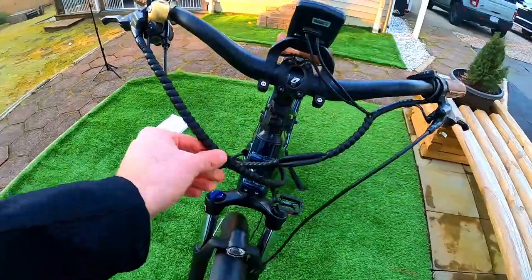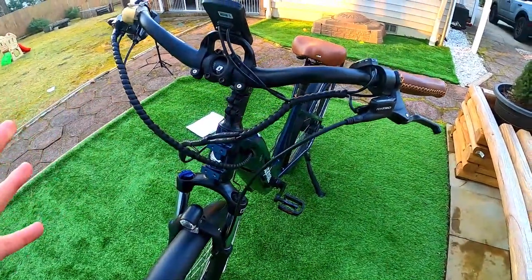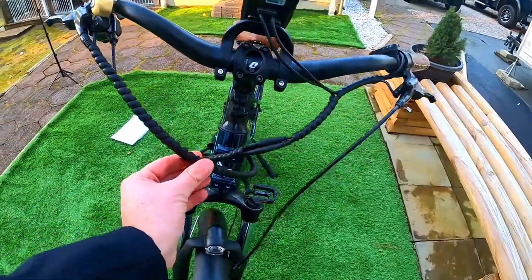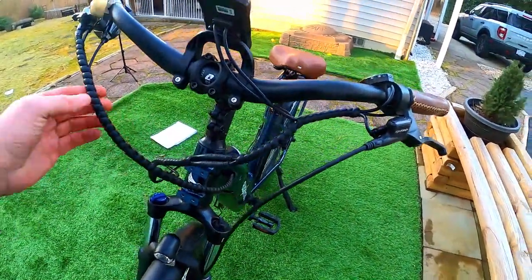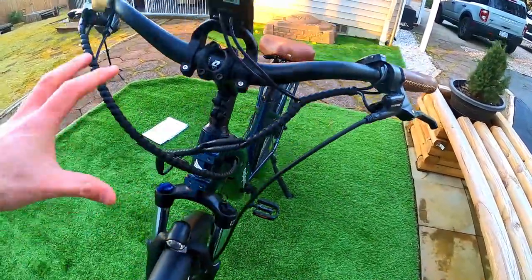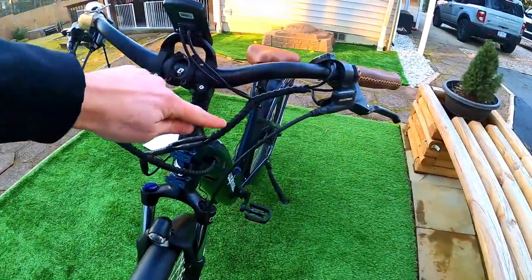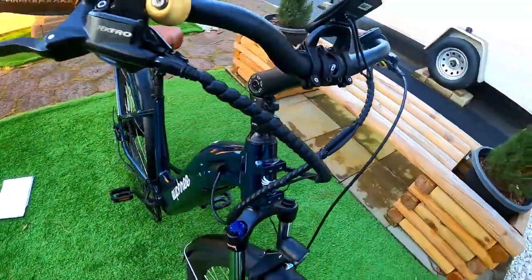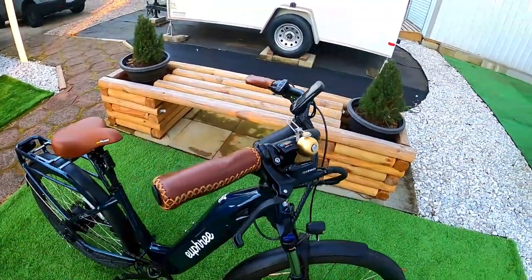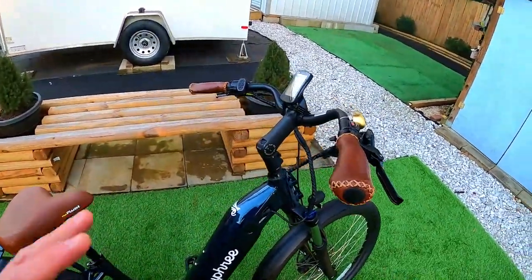They did a really great job on wire management. E-bikes have a lot of wires, and they kept them all tied together nice and neat. They actually wrapped the entire wire run — not just tied at certain points — so that's about as clean a look as you're going to get on an e-bike.